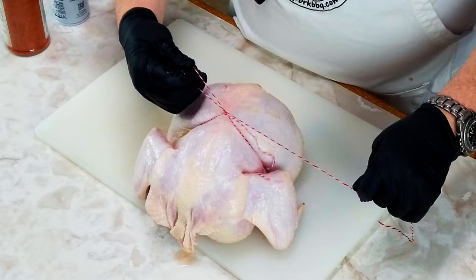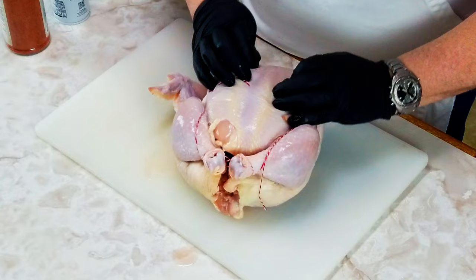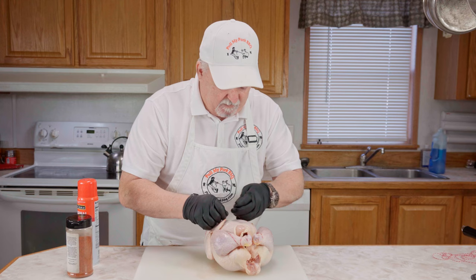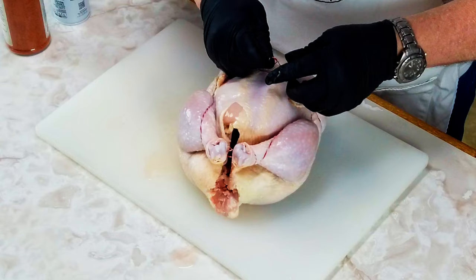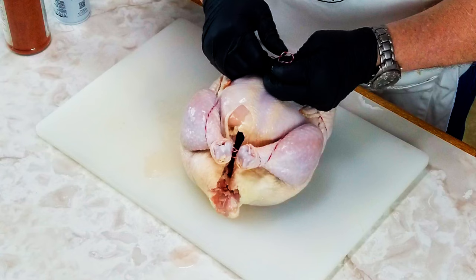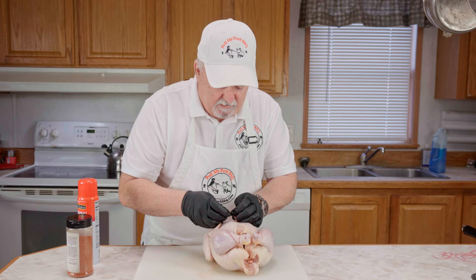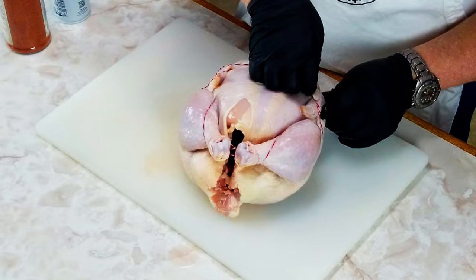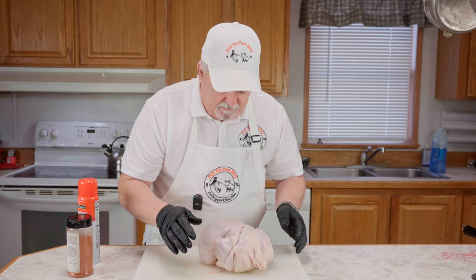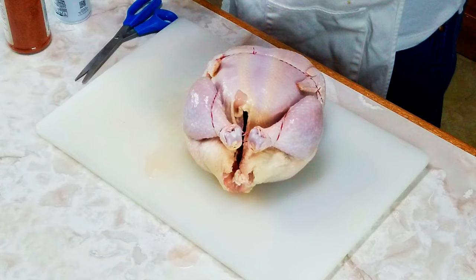Now we're just going to run it down like this, grab both of these wings just like that, and we'll get them adjusted once we get them in here. We're going to tie them again, just tying square knots. It's not easy to do as you think it is with these gloves on, but we'll get it. There we go. Now that we've got it all trussed up and tied up, we're going to trim these ends off. If I can do it, anybody can tie one up.